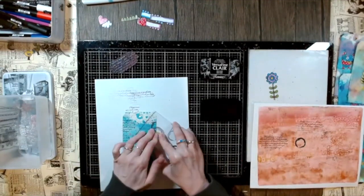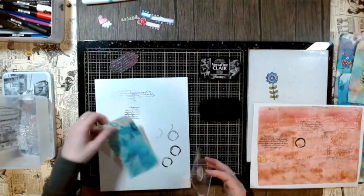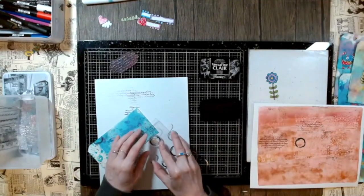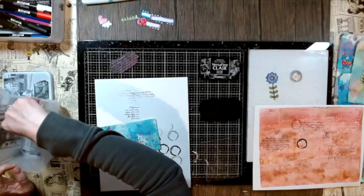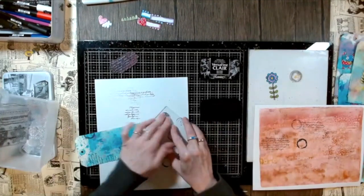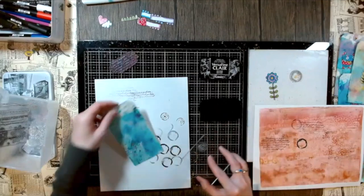I'm adding another stamp from the same stamp set — it looks like a little coffee stain. You can also do this with a bottle top dipped into paint to create something similar. The whole idea is just to play around to create a little bit more interest and contrast. If black isn't your thing, you could stamp in a similar color to the watercolor you used, staying tone on tone — but here I decided to add more contrast with black.